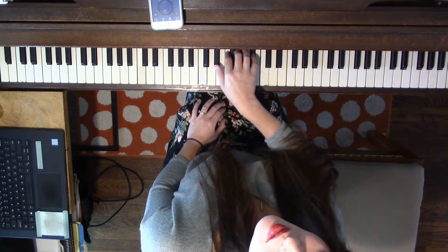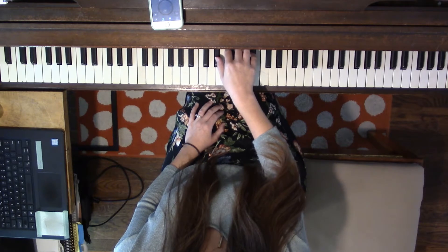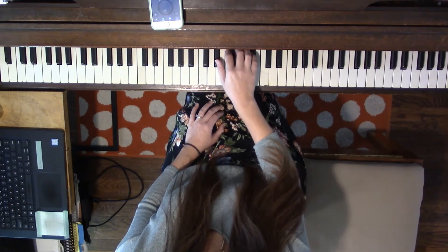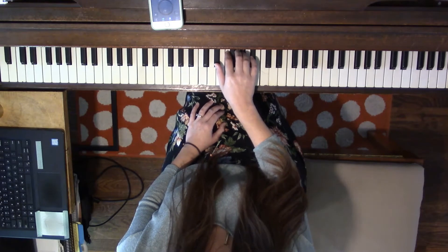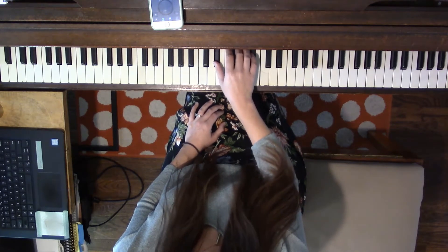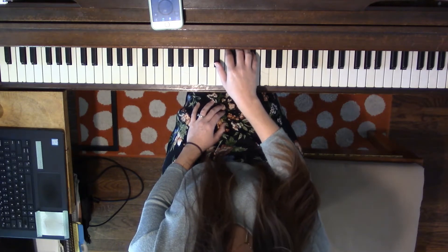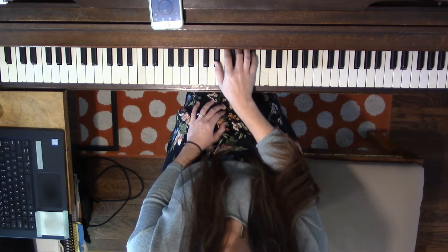This time let's say our note names first. E-flat, F, G, A-flat, B-flat, A-flat, G, F, E-flat, skip, G, B-flat, G, E-flat. Say together, together.